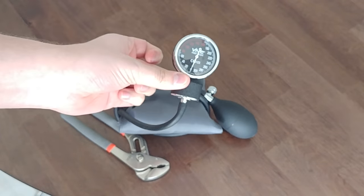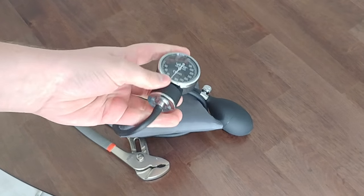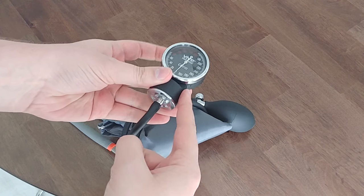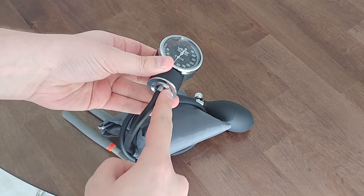Now, all you'll need to worry about is this here. This piece where the hose nozzle attaches to the actual gauge will rotate.